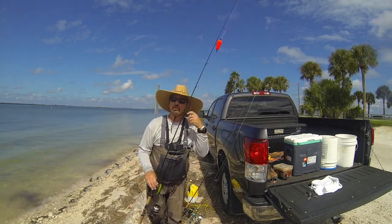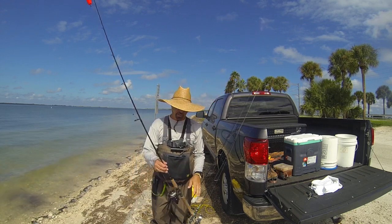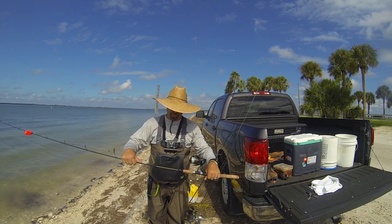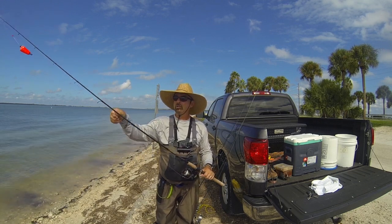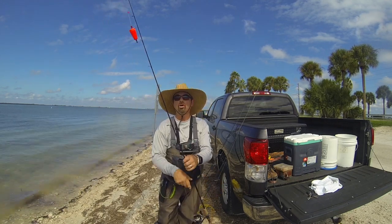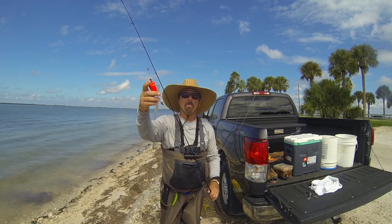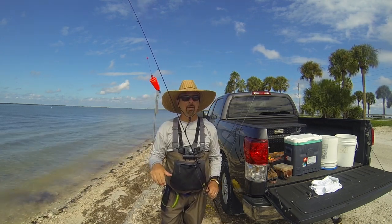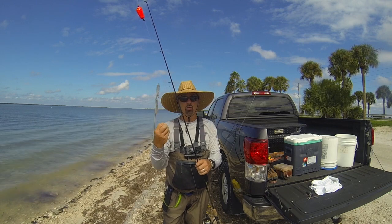For another type of fishing, we're going to try all different ways to see where they are and what they'll attack. We've got a sliding float presentation. This is a Redbone rod — 7'6 medium action, rated for 8 to 17 pound test, with a Daiwa BG3500, 15 pounds of braid, 20 pound leader, circle hook, a little split shot, and a sliding float. There's a little bobber stopper — you can slide them up and they stop the float from sliding the bait. We're going to put on a live shrimp, live crab, or a live pinfish with a weight to bring it down to the desired depth.